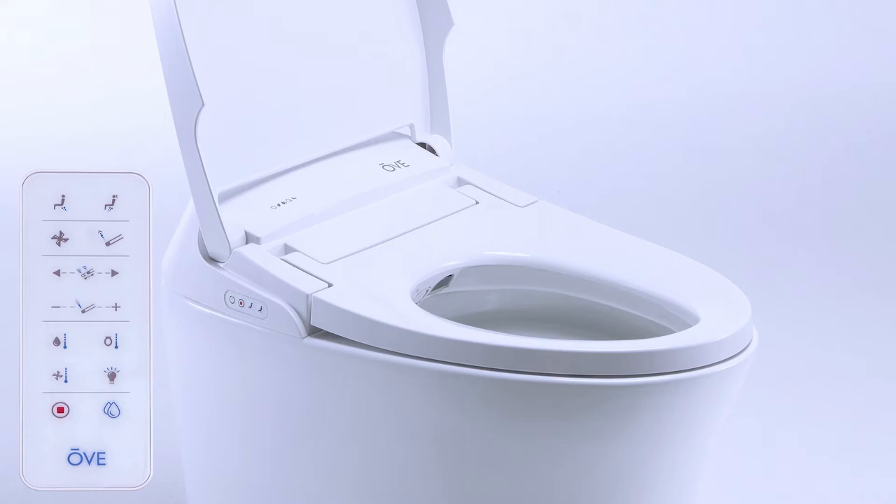If you do not hear any sound, the toilet did not register the remote's command, so please press again.